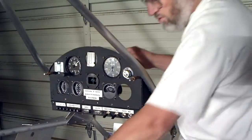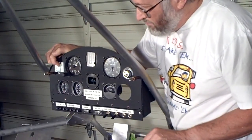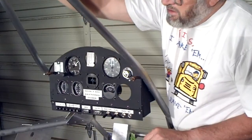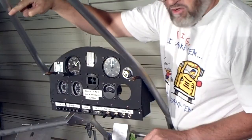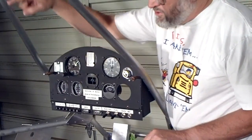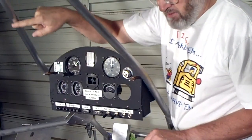Here's my flap switch. It is spring-loaded, so it returns back to center, which is off — up or down either way. Eventually I will have a cable running along here that will be attached to the flaps, and it will be measured off in increments of degrees, up or down. As you operate the switch, you'll be able to see that cable move. It will have a little indicator on it indicating the degrees of position of the flaps, either up or down.